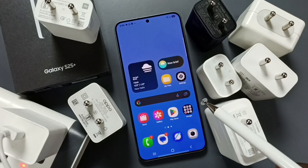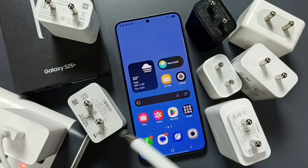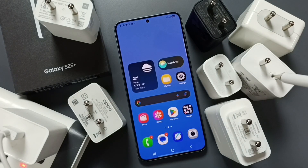Hi friends, this video shows how to find which charger we can use to charge the Samsung Galaxy S25 and S25 Plus. Here you can see many chargers — an Apple iPhone charger, a Realme charger.